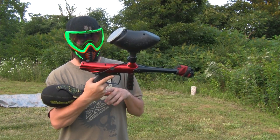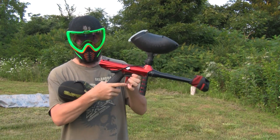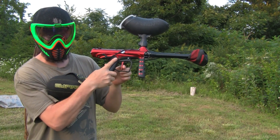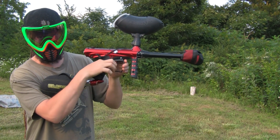All right, everybody's been asking how I shoot the gun fast at the Griffin and the Cronus. Basically, all you do is when you're holding the gun with one finger — that's how everybody thinks it's full auto.